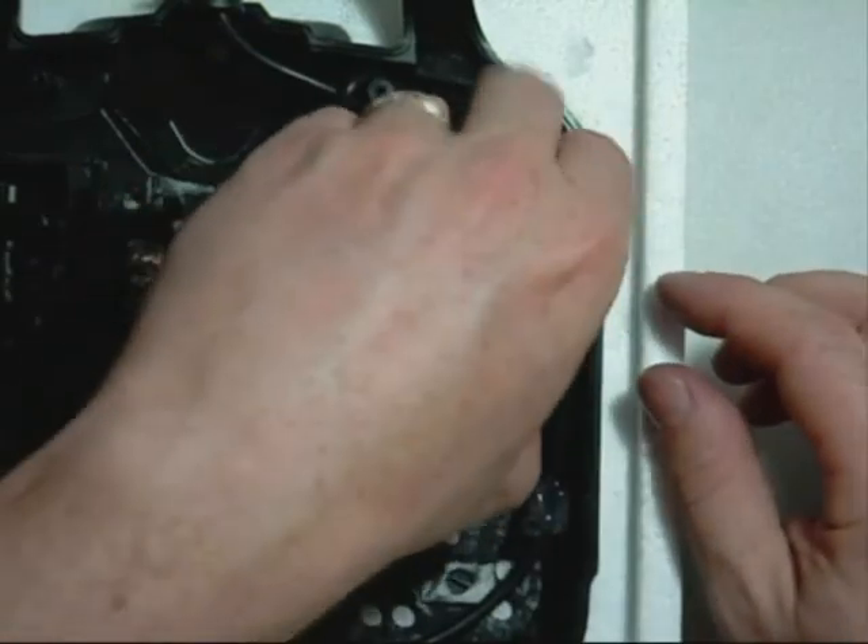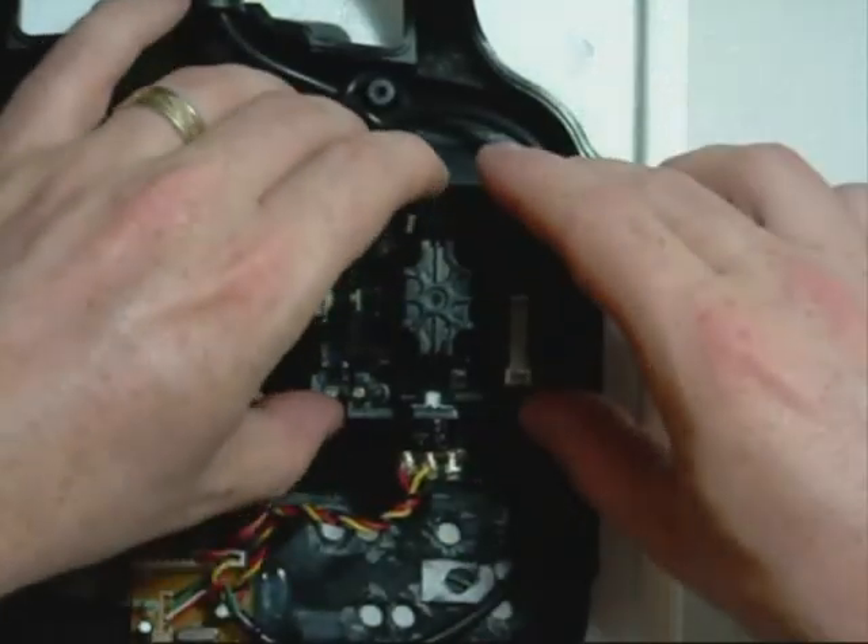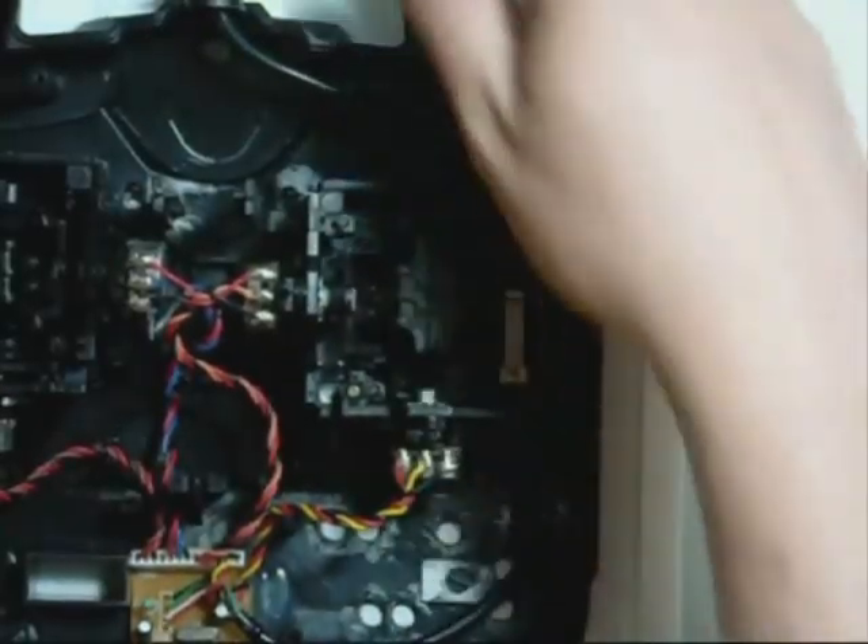So let's just put that stick back in. We'll turn it back over now, make sure it's centered, and we'll screw that stick back in using these screws.